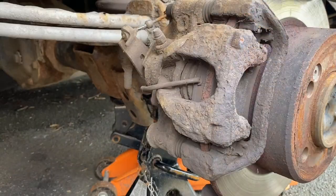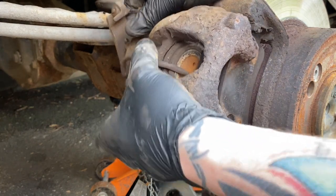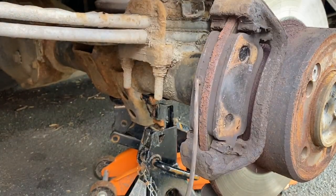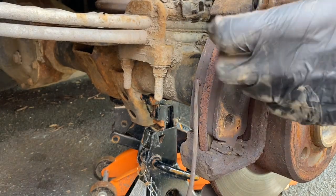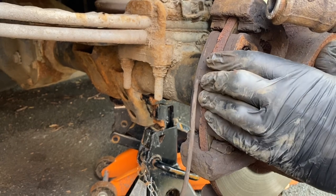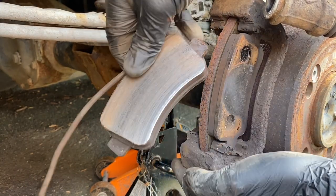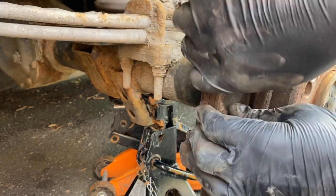Now I should be able to remove the caliper. Be careful where you put that — you don't want to leave it pulling down on the handbrake cable or worse the brake line. Then these pads can also be removed. As I said, these ones have got a bit left on them — it's the other side that's worn out — but I changed both because we're very professional on this channel.